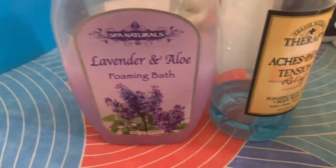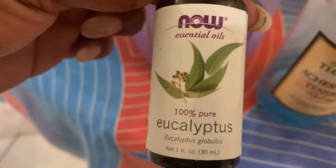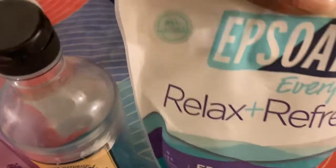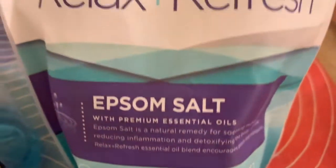I'm going to be using the lavender and aloe foaming bath, the Village Nature Therapy bath soak, and the eucalyptus essential oil — I'll be putting a few drops of that in there. And the Epsom salt 'Relax and Refresh' — this one smells amazing and it has essential oils in it.